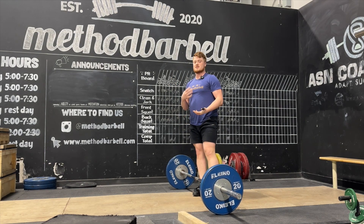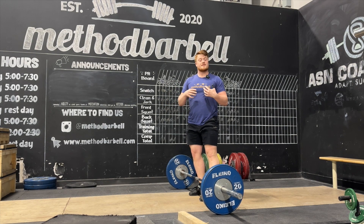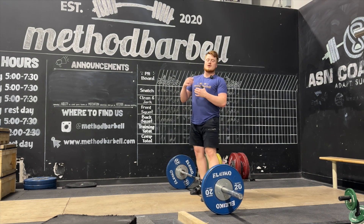Some common things are: as we get up onto the toes, we'll lean forward or lean back and tend to take a step forward or start to feel like we're falling back. We want to make sure we get to this power position and go straight up to avoid getting pulled forward or pulled back.